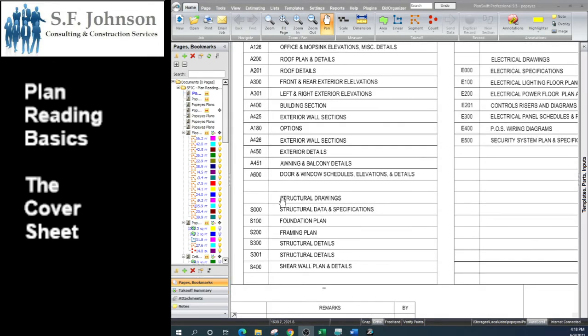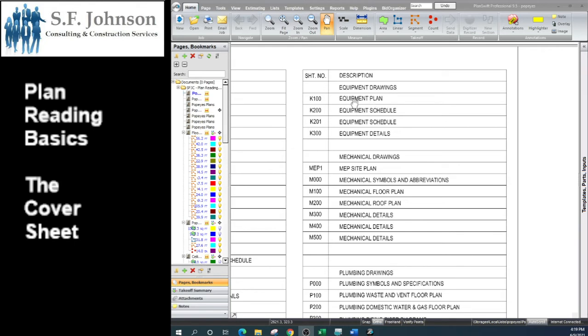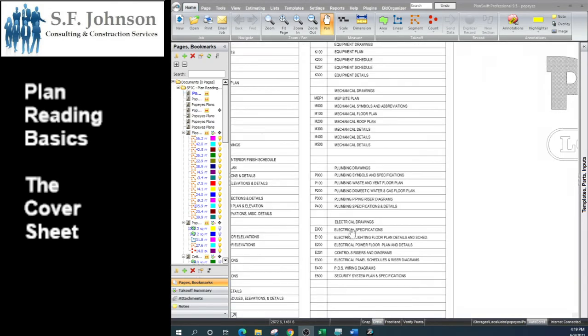After the architectural set we have the structural drawings, which cover the building box — the foundation, all structural components, beams, headers, and roof framing. Nine times out of ten the structural set comes after the architectural set in the documents, even though in real life structural comes first. Also within this set, because it is a kitchen, you'll have the kitchen set, which shows where all the equipment is placed and includes a schedule of all equipment. This ensures every restaurant of the same chain looks the same — every McDonald's has the same layout no matter where you go — and that comes from the kitchen equipment plan.